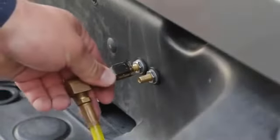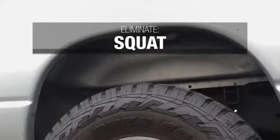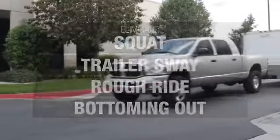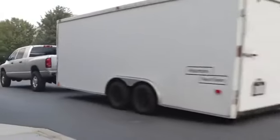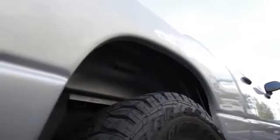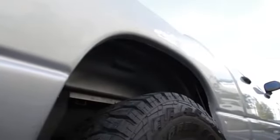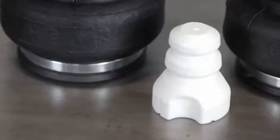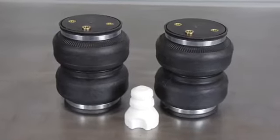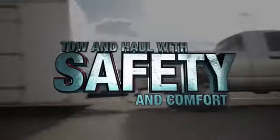Adjustable air springs help eliminate squat, trailer sway, rough ride and bottoming out — dangerous towing and hauling side effects — by returning the vehicle to its factory ride height and properly distributing weight to all four wheels. Delivering up to 5,000 pounds of load leveling capacity and featuring an exclusive internal jounce bumper, this no-drill kit is a no-brainer when you need to tow and haul with safety and comfort.